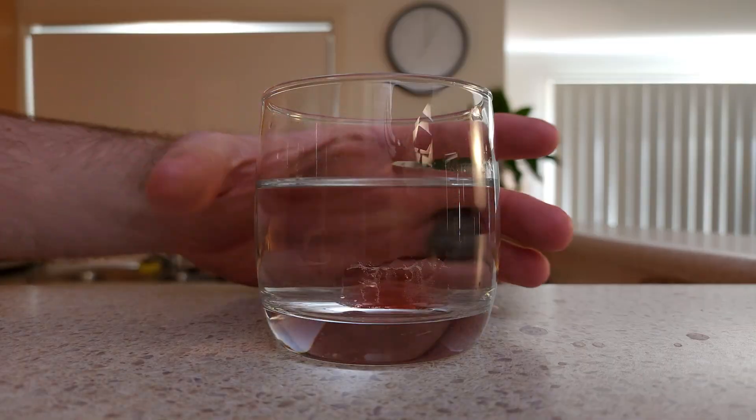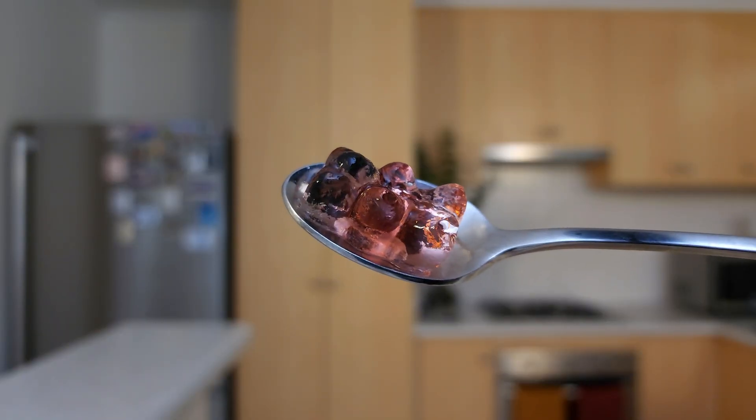I'm just getting a glass of water from the kitchen. Whoa! This gummy bear doubled in size when added to water. No time for movies, we need to find out how this happens. Are you ready? Then let's get scienced!